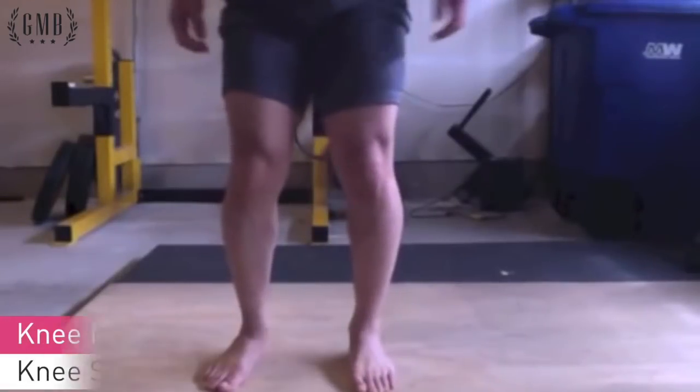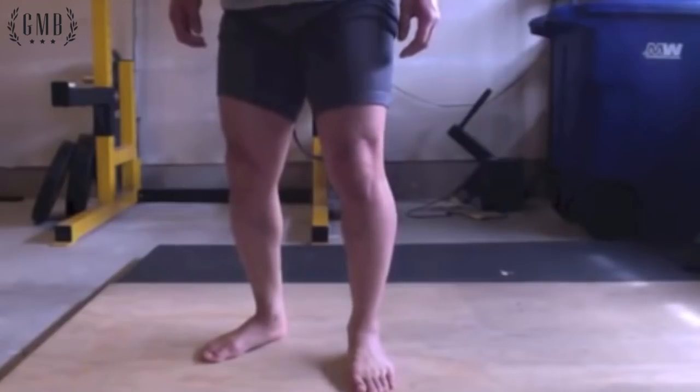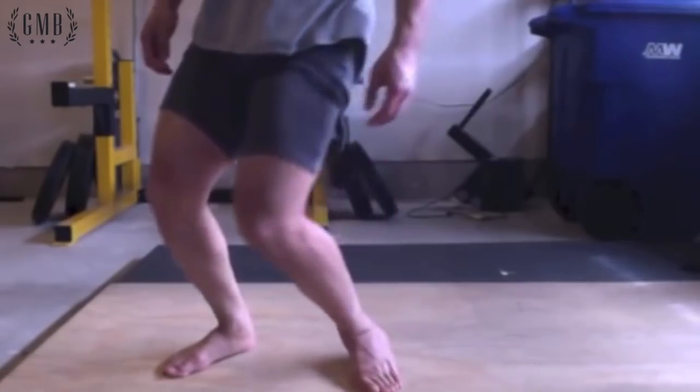We're going to talk about protecting your knee. The knee is a hinge joint — there's a little bit of rotation in it, but that's not the main function. The main function is to bend back and forth.